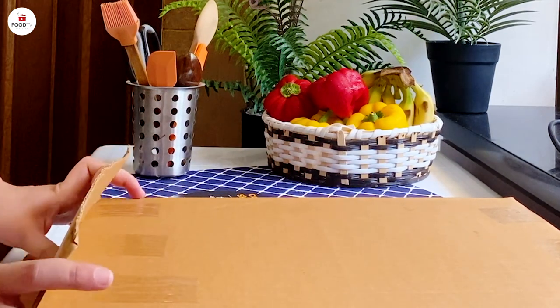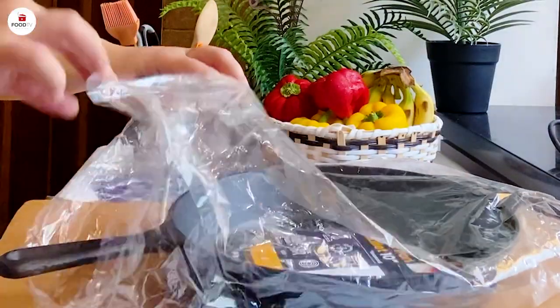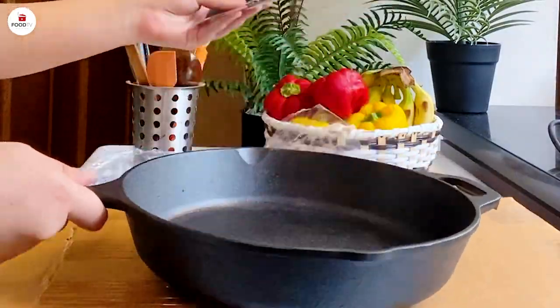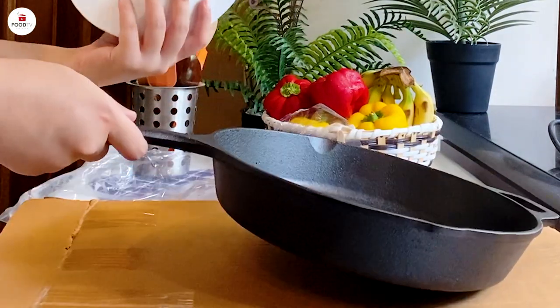Let's unbox this. We have a 10-inch cast iron skillet and we'll show you how to make different types of dishes using just one skillet.